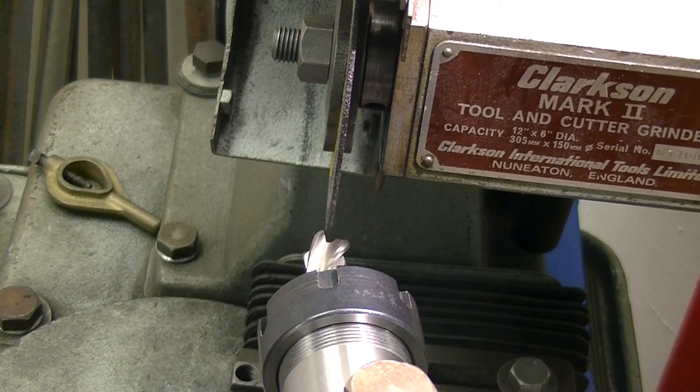Welcome back to the YouTube audience. You're in my shed with BC and today we're regrinding some high-speed steel high-performance cutters.